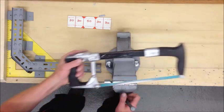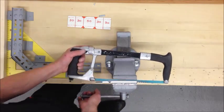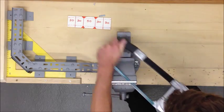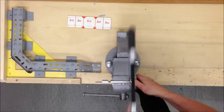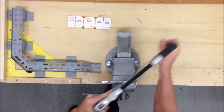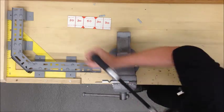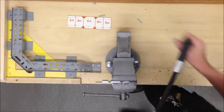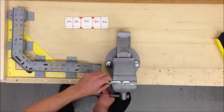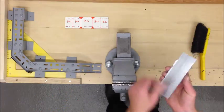Continue moving the piece along for each cut. Once you've completed all your cuts, file all your sharp edges off.